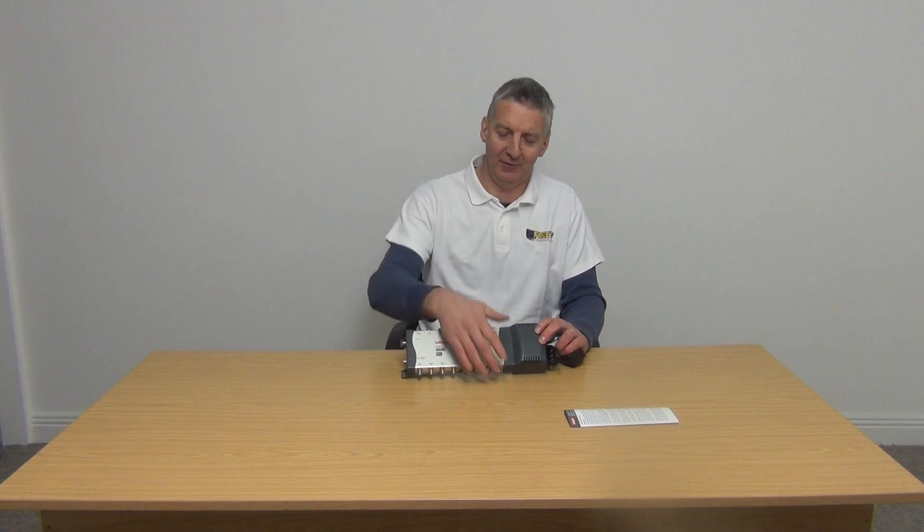The big competitor to Labgear in this market has a very similar product but is about 50 to 60 percent more expensive, whereas the Labgear one is identical in specifications. Labgear is itself a premium brand and sits nicely with our overall range, along with associated products like F connectors and Sky Eyes available on the site.